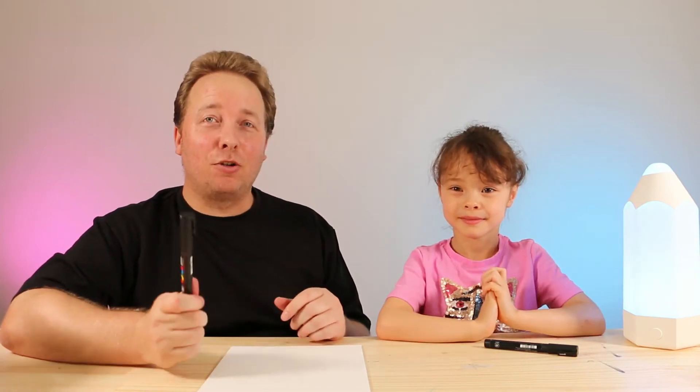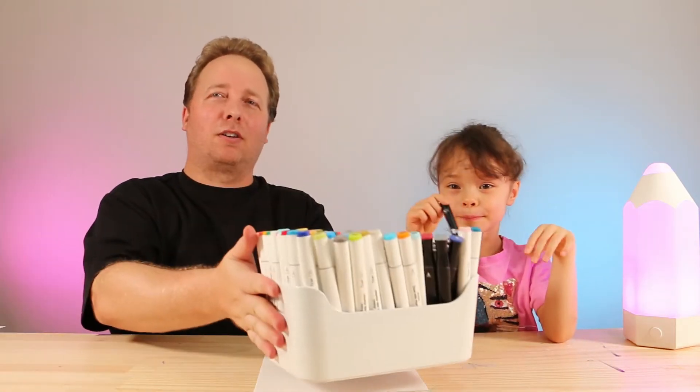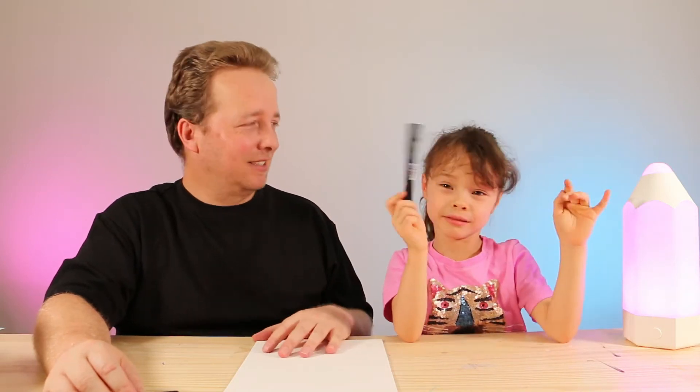For this video you will need something to draw with, like a marker or something. Something to draw on — paper — and something to colour in with as well. We've got lots and lots of colourful markers, but you can use anything else that you like as well, like crayons, paint, oil pastels, or pencils.